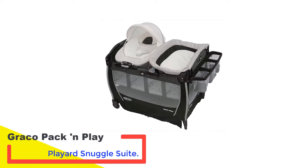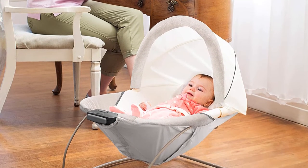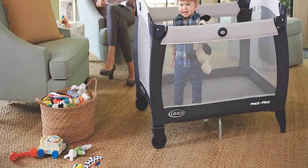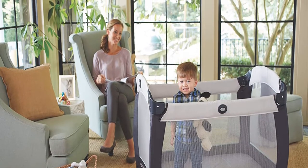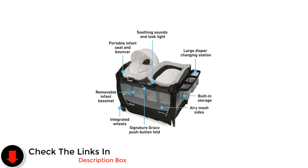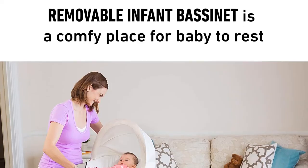Number 3: Graco Pack and Play Playard Snuggle Suite. This Graco Pack and Play Snuggle Suite has it all and then some. It comes with a removable infant bouncer, an optional bassinet, a diaper changing table, storage pockets, and a sound machine. If you're looking for all of the features possible at an affordable price point, this is your best option. All of these features give this model longevity, which is why we think it's the best convertible one on the market. While this isn't the smallest playard we tested, it's still fairly compact given all of the different ways it can be used. It features two back wheels, which makes moving it from room to room easy, especially given it's one of the heavier pack and plays available.